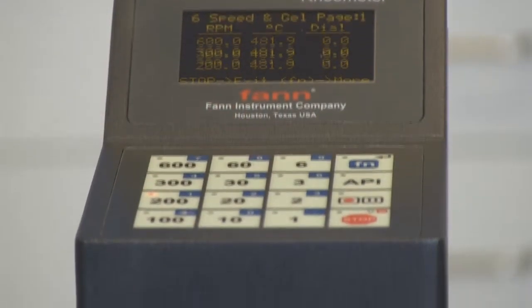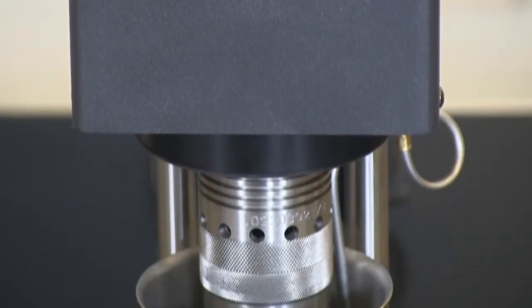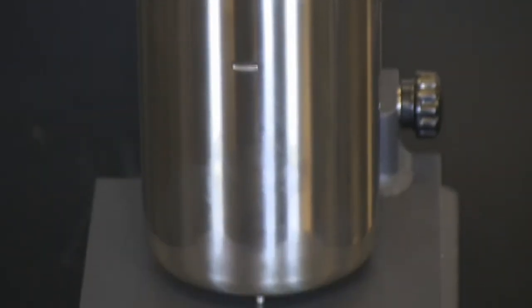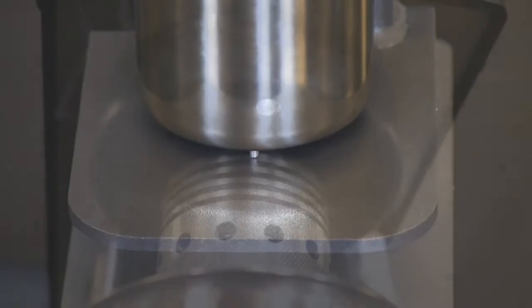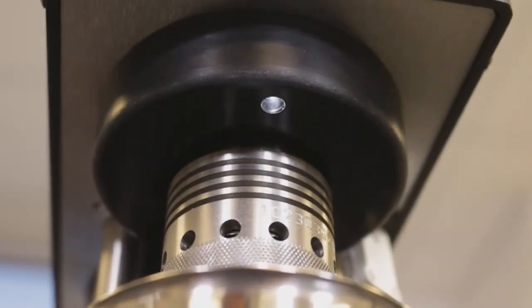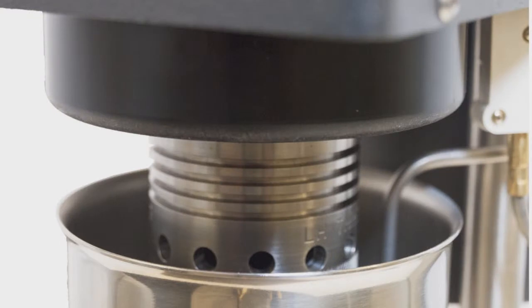We talked with other people who use rheometers before designing the Rheovator Rheometer. And the result: you get an easy-to-use control panel, a secure bob and rotor with a left-hand turn for the rotor, right-hand turn bob for high viscosity fluids, even an LED light to illuminate the sample in the cup. If you have specific project needs, we can custom program your Rheovator Rheometer with your test sequence, allowing you to repeat the test at any time.